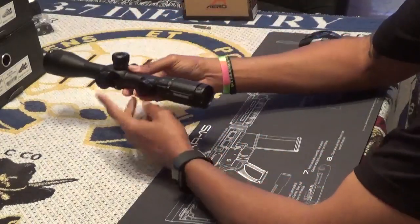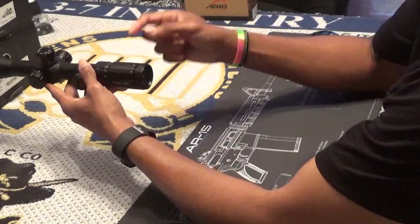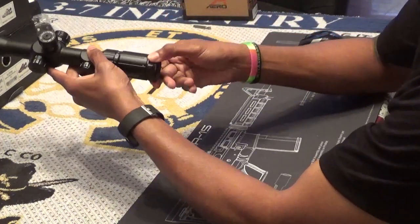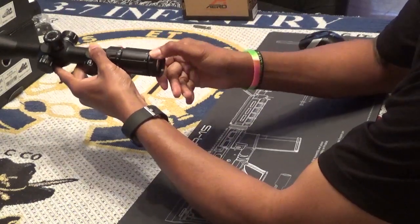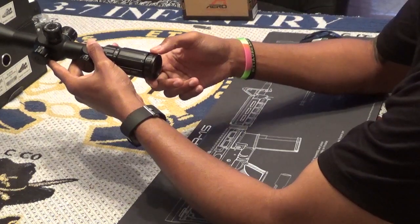Let's take the time to go over the parts of the scope to give you a better overall description. Starting at the rear of the scope, we have the diopter ring. This allows adjustment that assists with parallax and the crisp picture you want to acquire while looking at your stadia lines while aiming at your target.